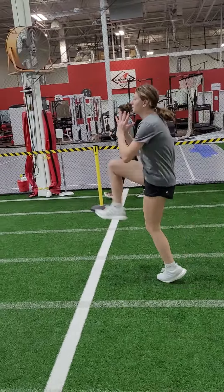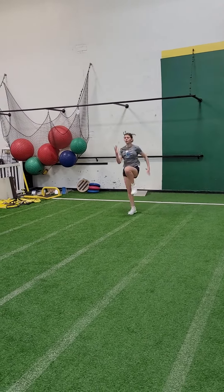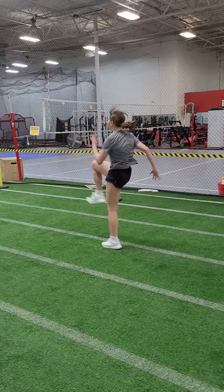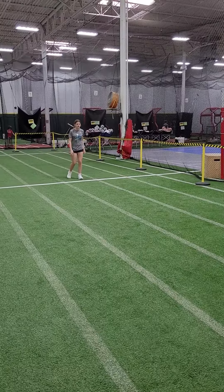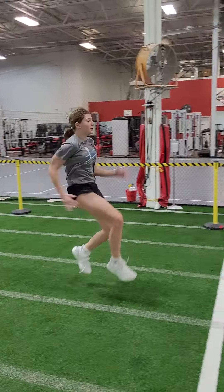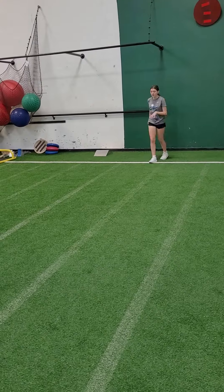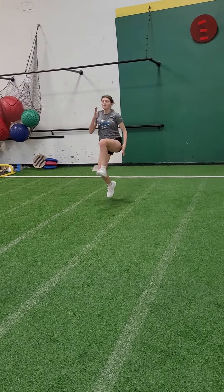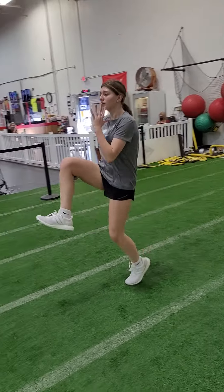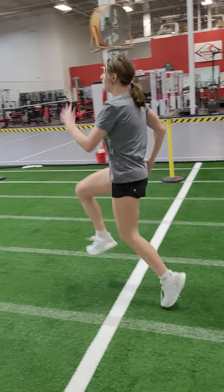High knees, go. TKE, ma'am, there you go. Keep your chest up. Keep your chest up. Elbows back, chin down. Use your arms.